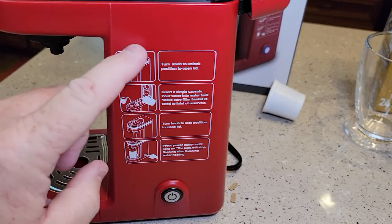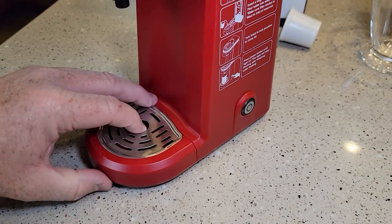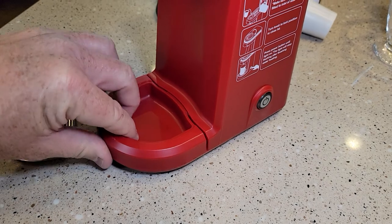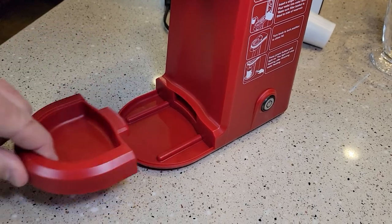On the side, the instructions are printed on there permanently. It's got a power button. The drip tray was a little tricky to remove — you don't pull it straight out. You lift it up a little bit and then it comes right out.